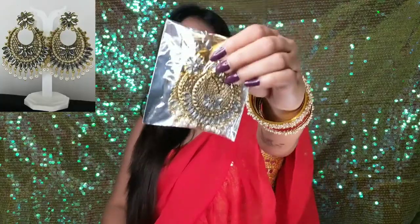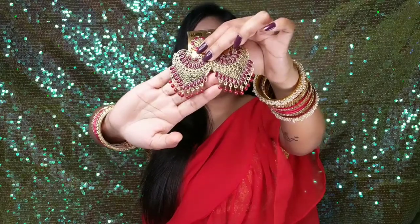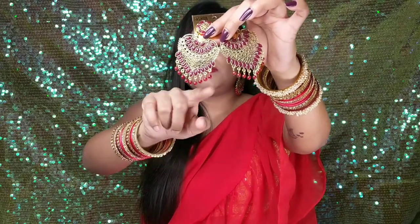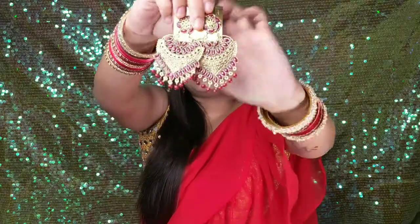And this is another color. The next earring is very similar but has a little different design. You can see that this one is a round shape, and it has a slightly harder kind of shape. The material is the same and the work is the same — there are stones and beads. There is a little difference in the shape.